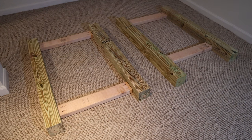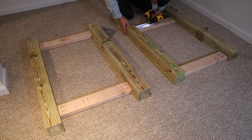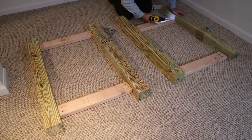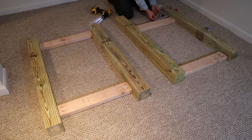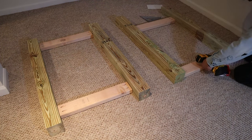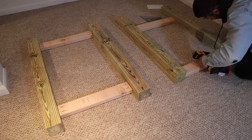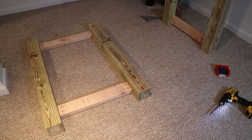By now you should have all of your pieces cut and we're going to start assembling the frame. I'm using 2.5-inch pocket hole screws here, making sure that everything is square as I'm putting these pieces together. You'll see later in the video what this will actually look like once it's all put together. We're going to use some supporting pieces with 2x4s, which you'll be able to see within the plans linked down below.